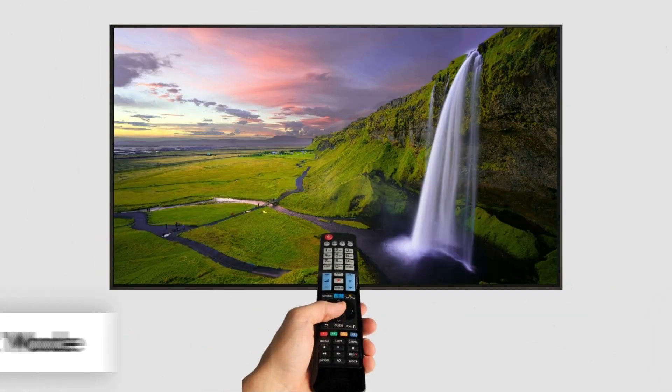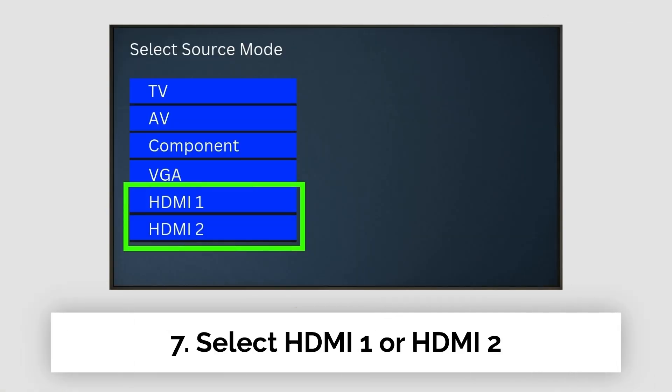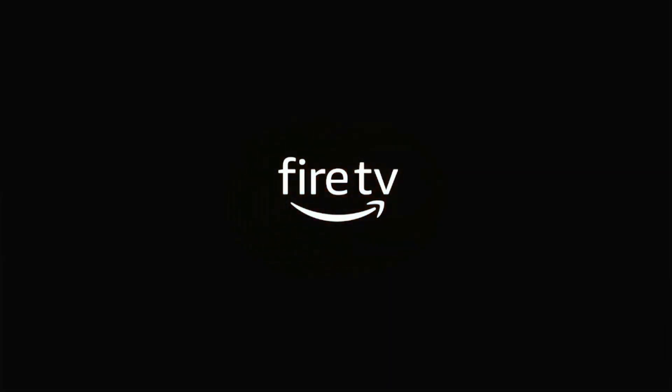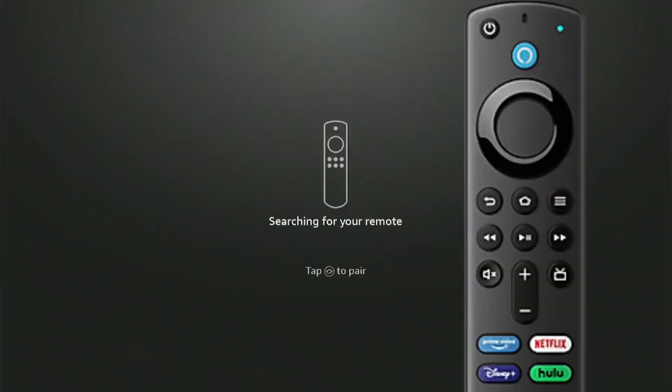Now turn on your TV and press the source mode on your TV remote. Select the HDMI port where you plugged in your fire stick. Once you do that, you should see the fire stick logo pop up on the screen. The first thing you'll need to do is to pair your fire stick remote. Select the home button on the remote to successfully pair your remote.